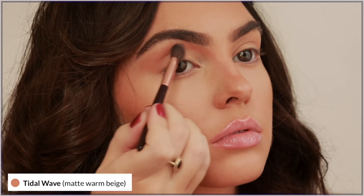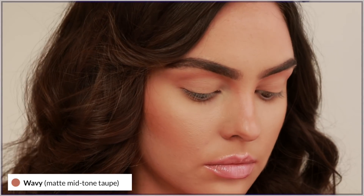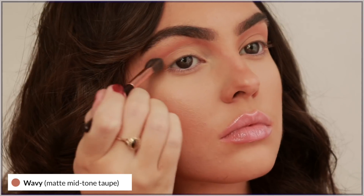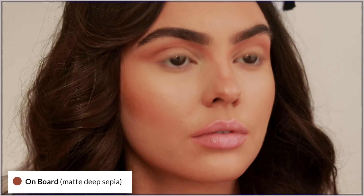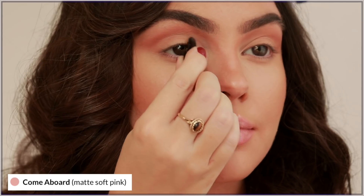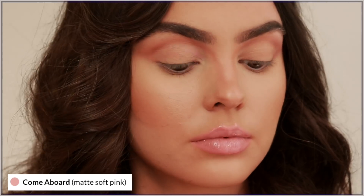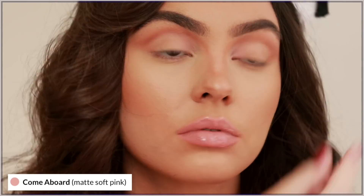I wanted to test out quite a few shades. This was a bit lighter and warmer than the brown Kylie had in her crease, so I went in with Wavy on the outer corner and inner corner of the crease to help deepen it, and one more time with the shade On Board to create more depth. I love the browns — there was no fallout — and I'm going to use this gorgeous light pink as a great all-over-the-lid shade that really brightens up the eye, applied in a slightly exaggerated rounded eye shape.